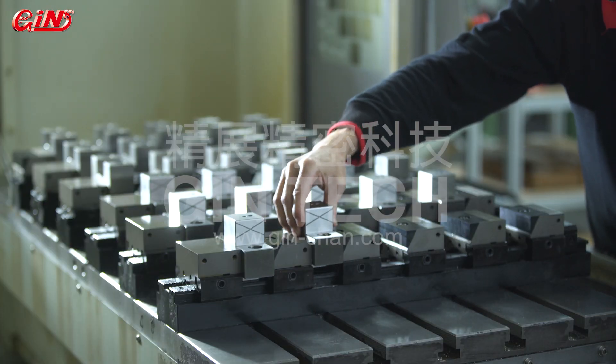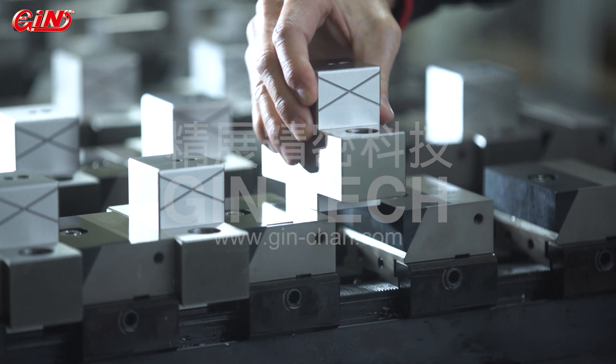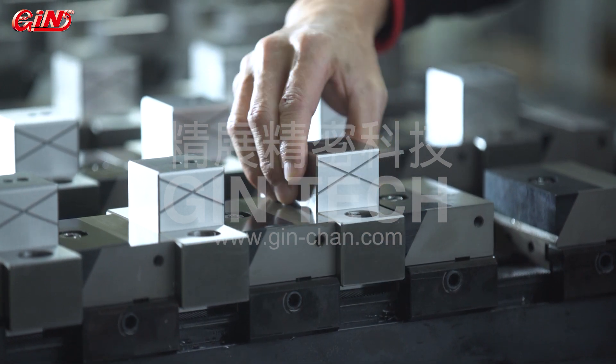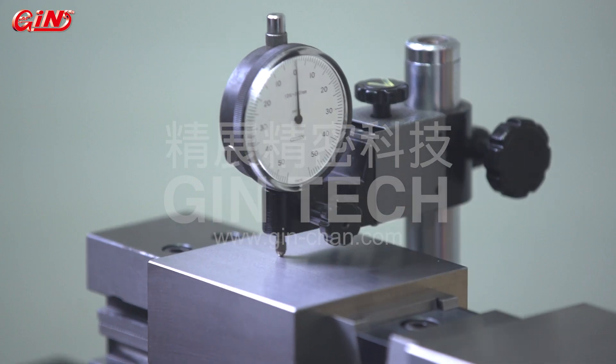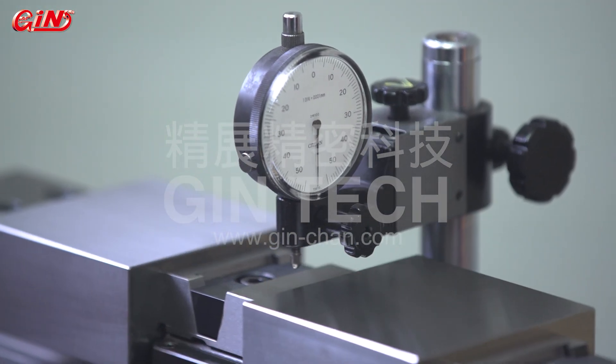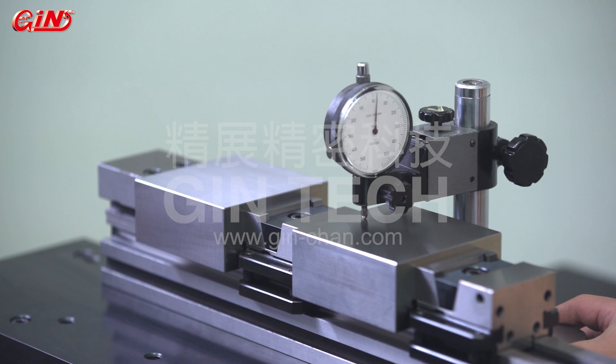Our modular clamping vices in row have a wide variety of clamping thickness, and the thinnest case can be clamped to 2.5 millimeters. The tolerance of workpiece floating during clamping could be controlled within 20 microns.